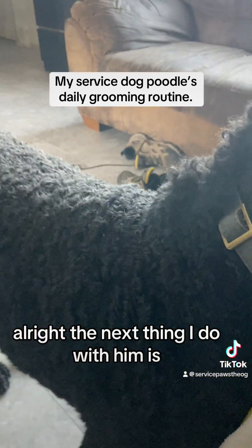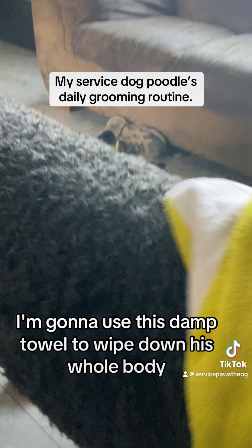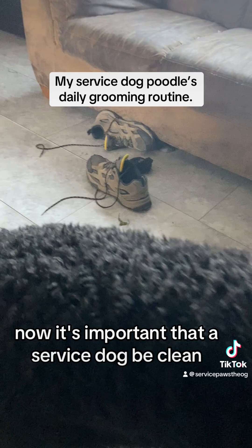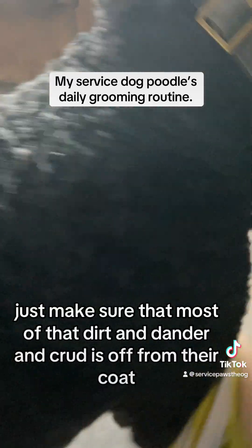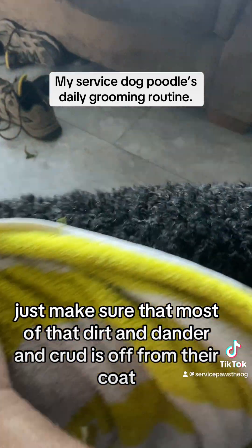The next thing I do with him is use this damp towel to wipe down his whole body. It's important that a service dog be clean — doesn't mean you have to give them a bath every day, just make sure that most of the dirt, dander, and crud is off their coat.